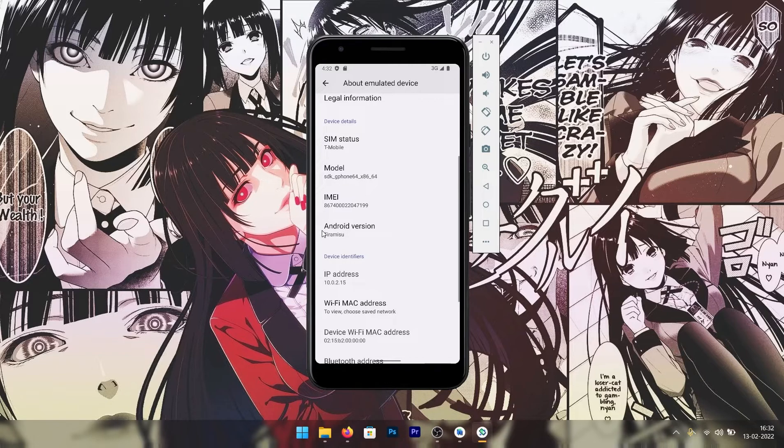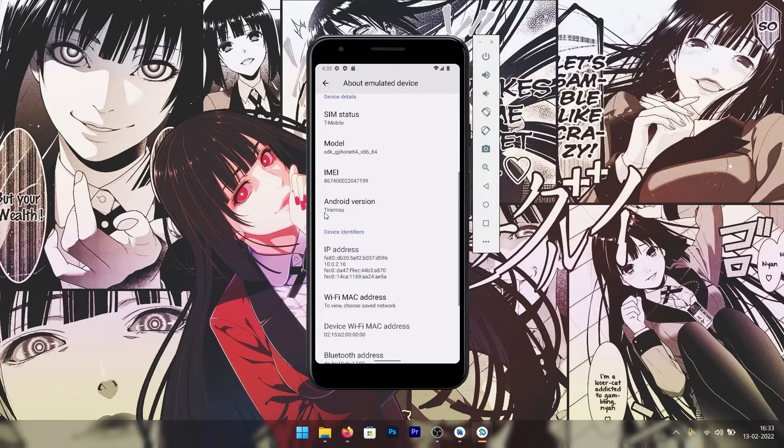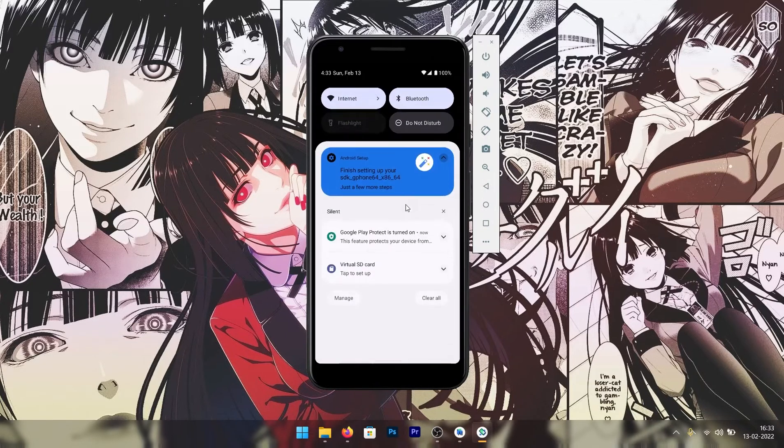Maybe Google revealed the code name for Android 13 by mistake, or maybe this is a new trend where instead of giving it a version number, Google will give it a name like 'Tiramisu' going forward. Who knows, but that would be really great.